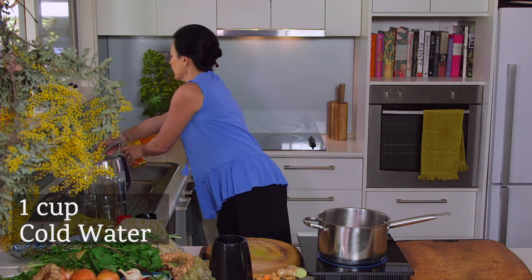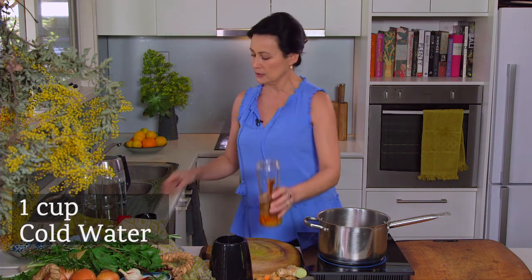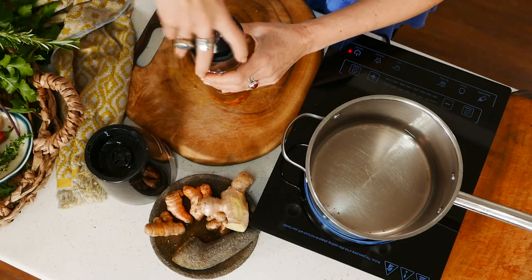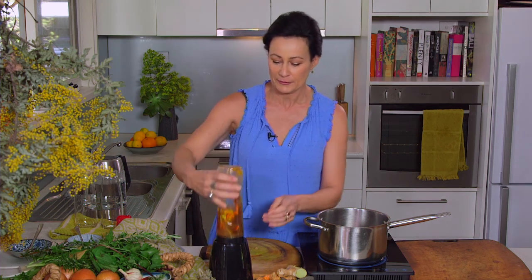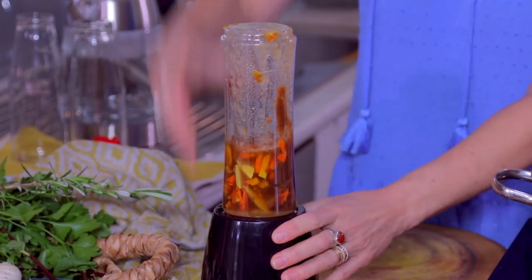I'm just now going to put a little bit of filtered water into that, just to get things moving in the blender. You'll find when you work with turmeric that you end up with tools in the kitchen that are specifically for your turmeric usage, because this will go yellow — it will stay yellow forever more. So be prepared to sacrifice the things that you love for the benefit of how good this tastes.